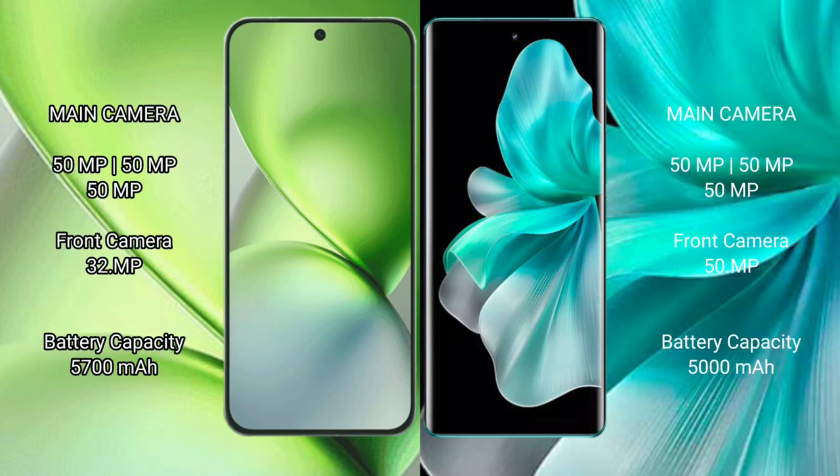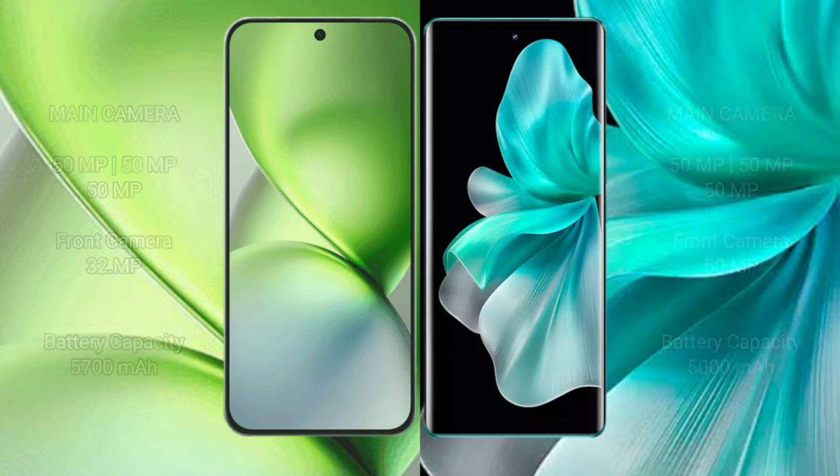The Vivo X200 Pro Mini has a triple rear camera setup of 50MP, 50MP, and 32MP, with a 32MP front camera. The Vivo V30 Pro has a triple rear camera setup of 50MP, 50MP, and 50MP, with a 50MP front camera. The Vivo X200 Pro Mini packs a 5700mAh battery with 90W fast charging, while the Vivo V30 Pro has a 5000mAh battery with 80W fast charging.